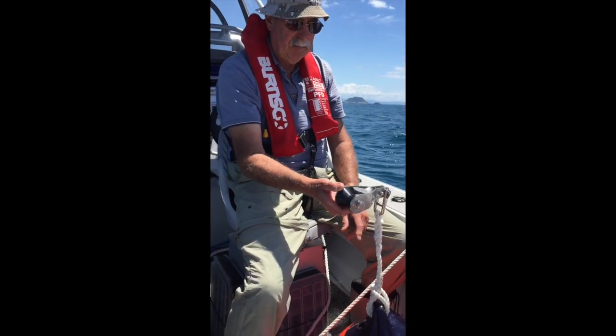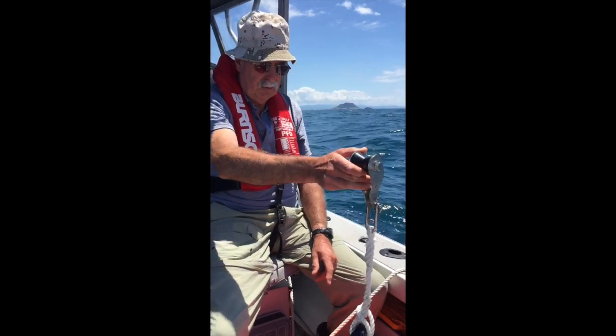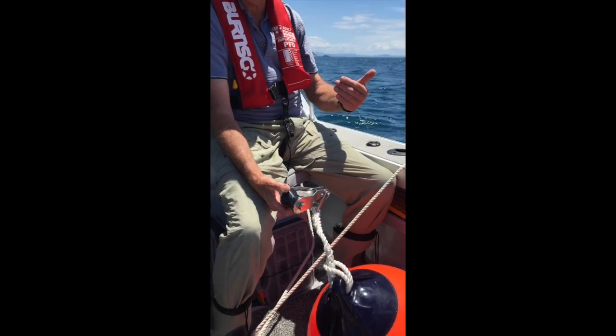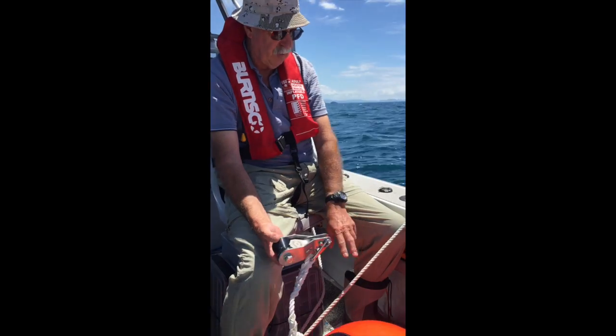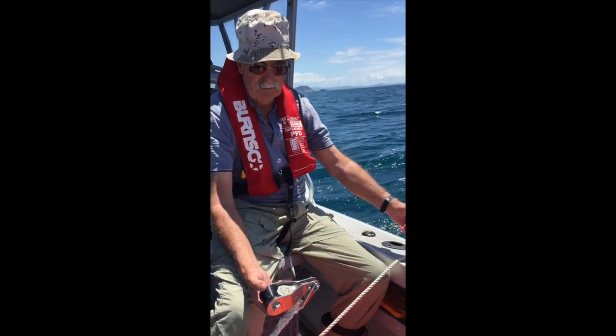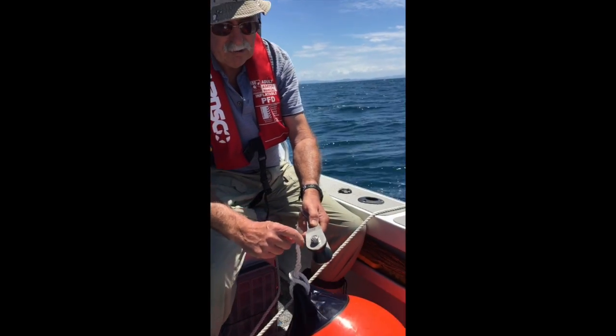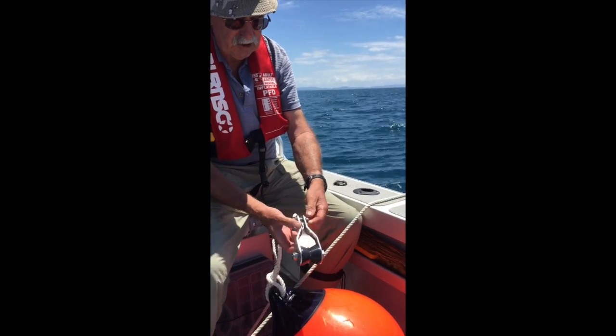Here is the anchor buddy, and it's attached onto the mooring to hold it. I'm doing it from inside the boat because there isn't enough room up the front to film it. There's the rope disappearing over the side to the anchor. On the side here it shows you which way the anchor is to go and which way the rope is to go.